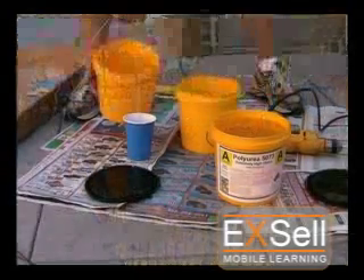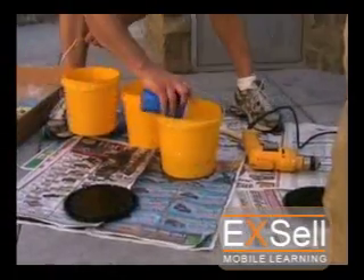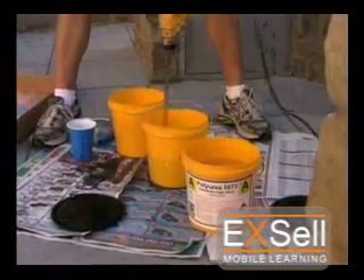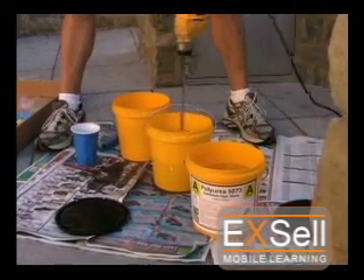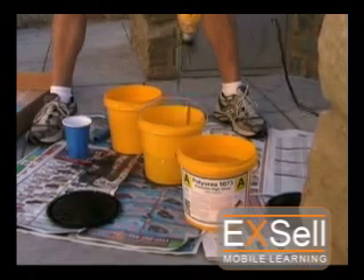To start the application, the 5050 Polytop is mixed as shown on the label by first combining the two components into a mixing container and then mixing with a drill and small paint paddle. Only mix enough material to cover the first coat. Mix the materials for 2 minutes.